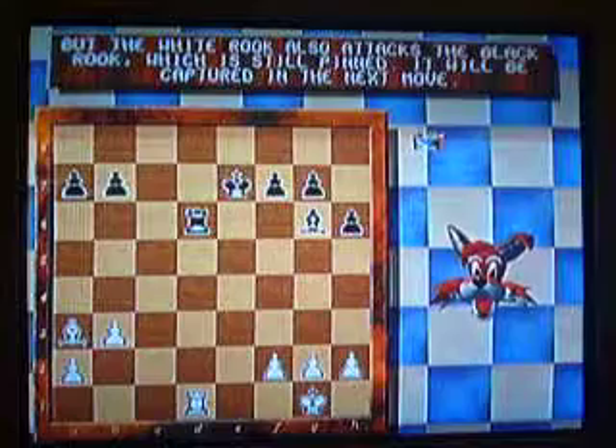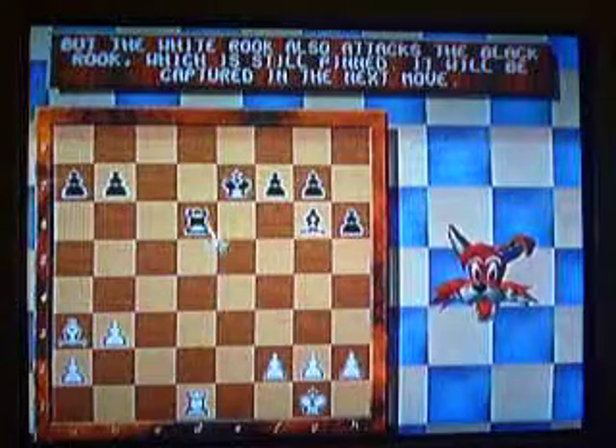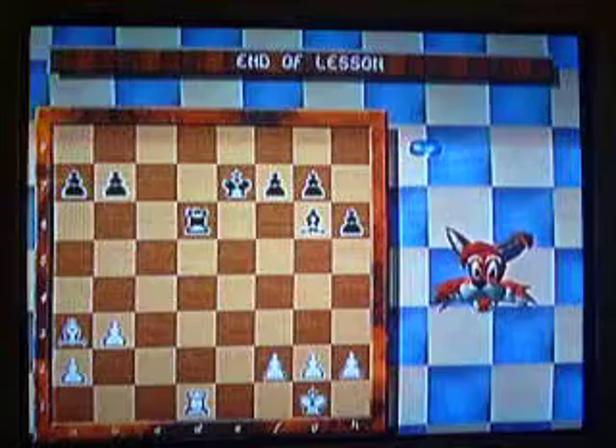And the push-up. Now watch. Next move. These will be captured. Then it's going to be mate. And there's the end of the lesson.